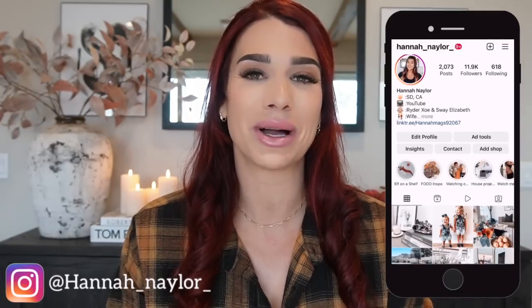Hi guys, welcome back to my channel. If you are new, welcome — my name is Hannah. In today's video we are doing some Halloween console styling, so if this is something you are interested in, just keep on watching. If you aren't already following me on Instagram, I would love to have you over at Hannah Nailer.